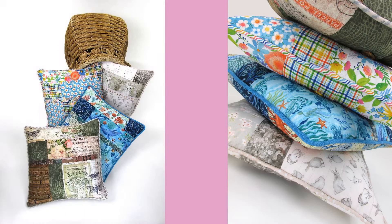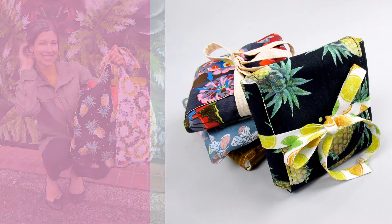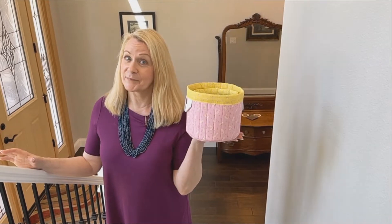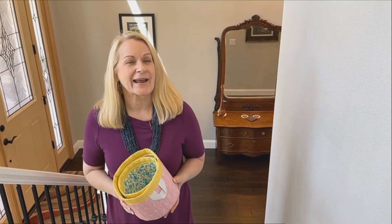This is our fourth project for the series, and with each one we've added new elements to expand your sewing skills. We kicked off with a pretty patchwork pillow, stepped up to a set of soft shopping totes — great for learning to work with patterns — introduced classic garment sewing techniques with our bib and double skirt apron, and now 3D sewing. Let's sit down and take a look.